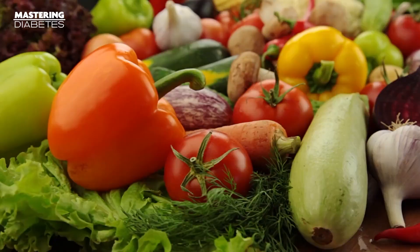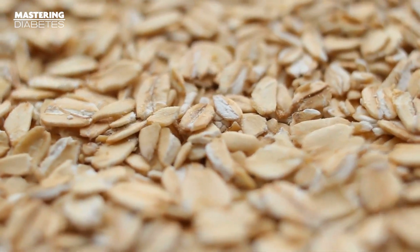Tons of whole carbohydrate-rich foods are the center of the Mastering Diabetes Method. We're talking about things like fruits and starchy vegetables and legumes and intact whole grains. These natural carbohydrates are healthier for people with insulin resistance because they're high in fiber, which is great at slowing down the absorption of carbohydrates into your bloodstream. That keeps your blood glucose levels more balanced and reduces cravings that might otherwise cause you to overeat after a meal.